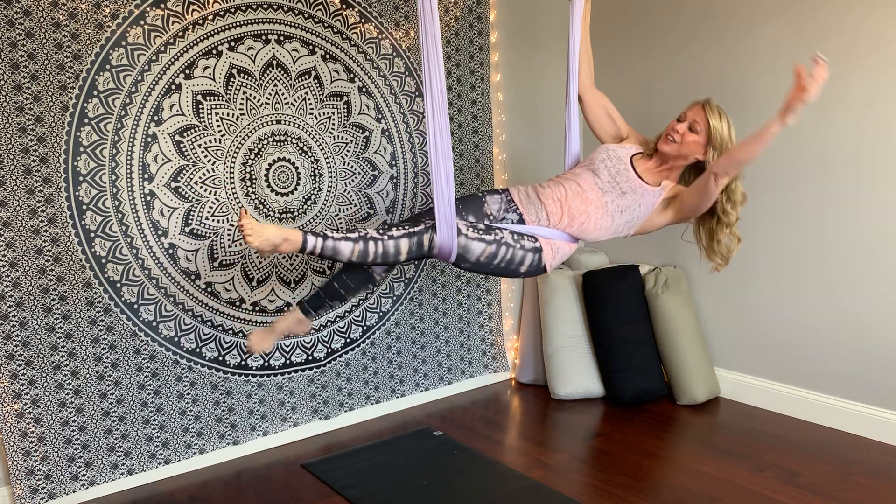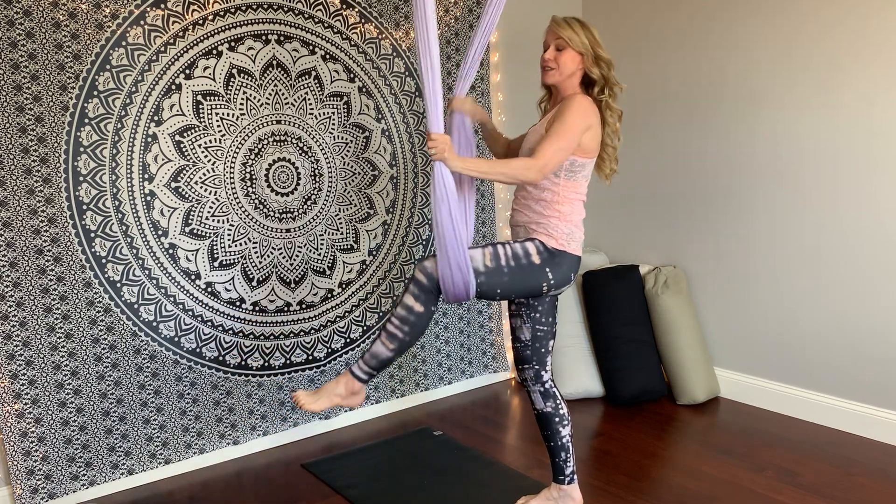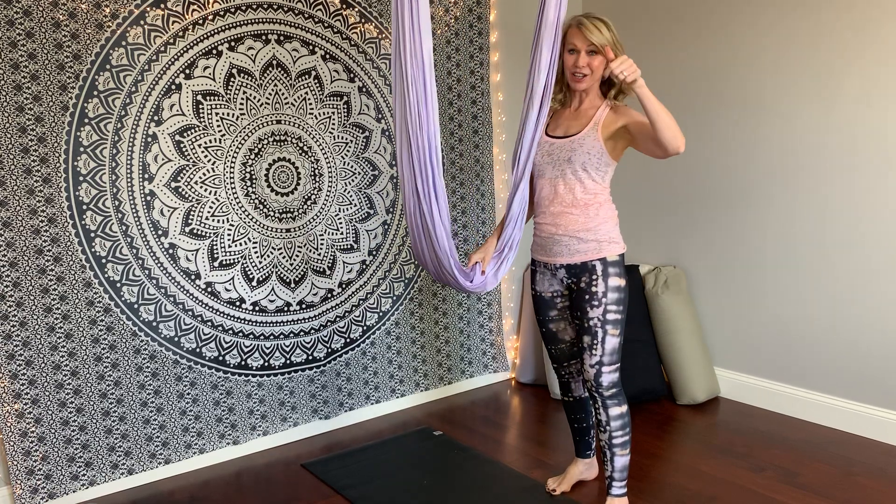We're going to come out of it: right foot down, unwrap, remove the left leg. So those are mermaid variations one and two.